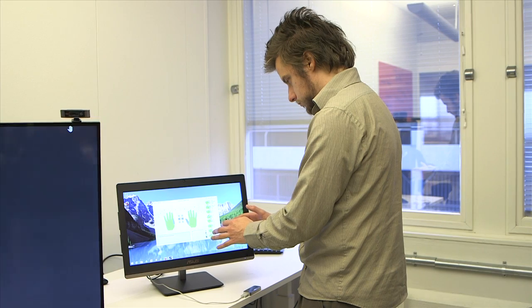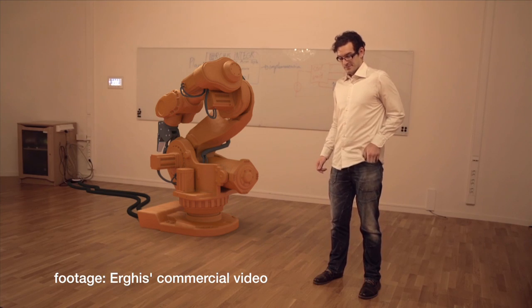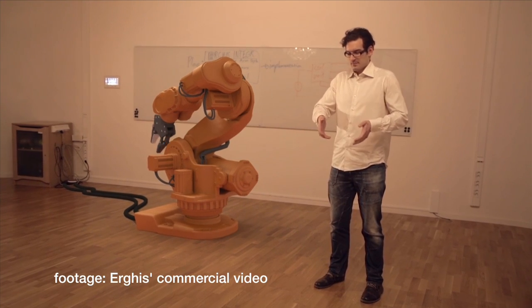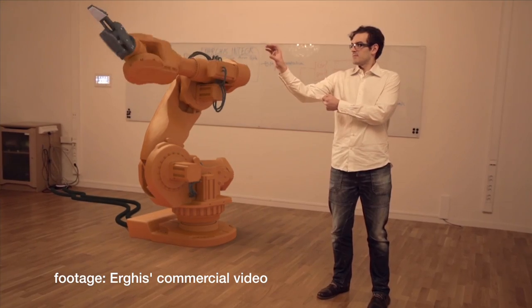For a normal person you could use it for something as simple as switching channels on your TV, or taking down some notes on your computer from afar while walking around the room and thinking. In industrial robotics you can replace a whole tech pendant, as they're called, a surf pad and a joystick.